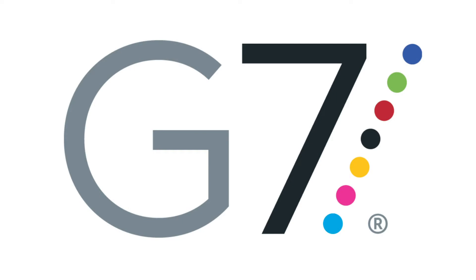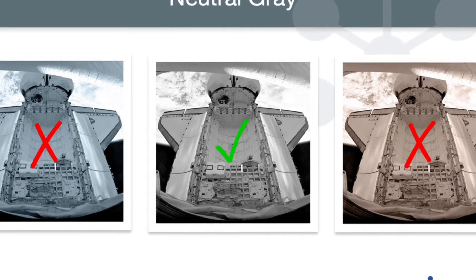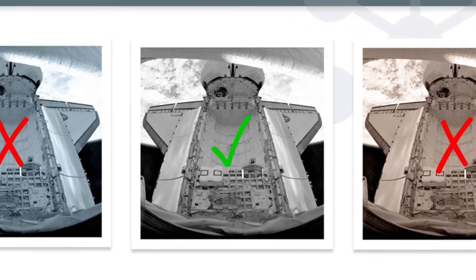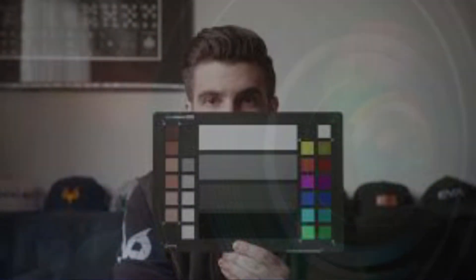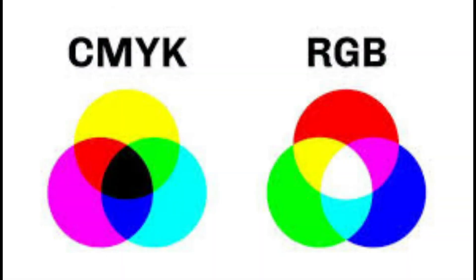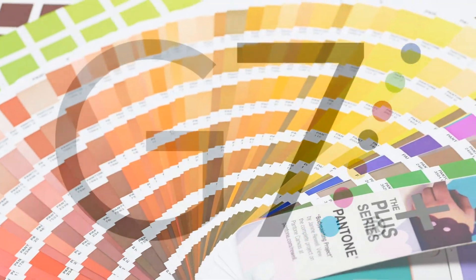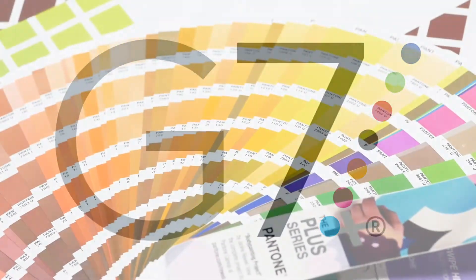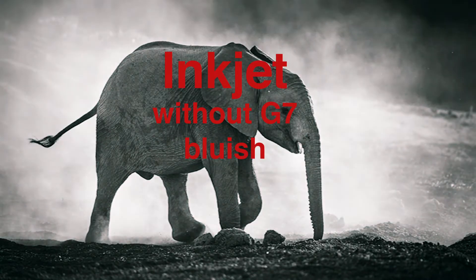This is G7. The brilliance of the G7 specification is based on gray balance. Gray balance is the key that unlocks the door to consistent image reproduction across photography, displays and monitors, RGB and CMYK printing, and even Pantone spot simulations. Because G7 explicitly defines gray balance and tonality for CMYK image reproduction, the specification can be used with all these technologies.